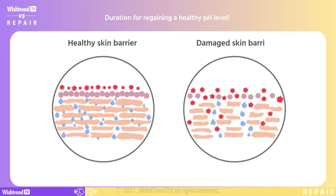If it is a healthy acid mantle that has a shift in pH levels, it will return to a normal pH level within 30 minutes. However, if it is a damaged skin barrier, it will take over two weeks for it to return to a normal pH level. And during those two weeks, the skin barrier will be exposed to more damage.